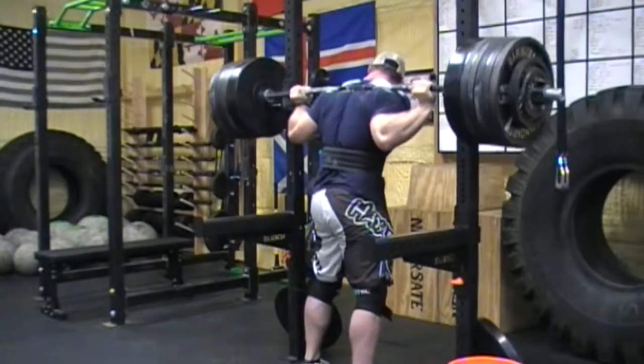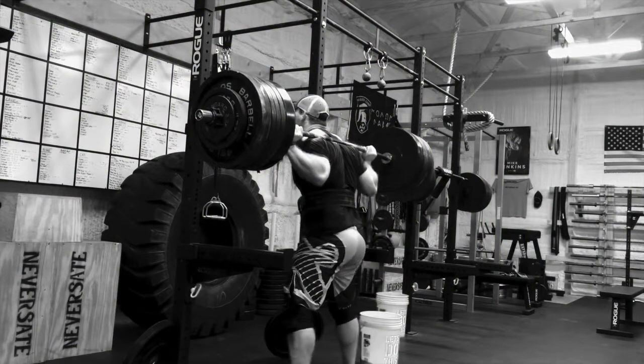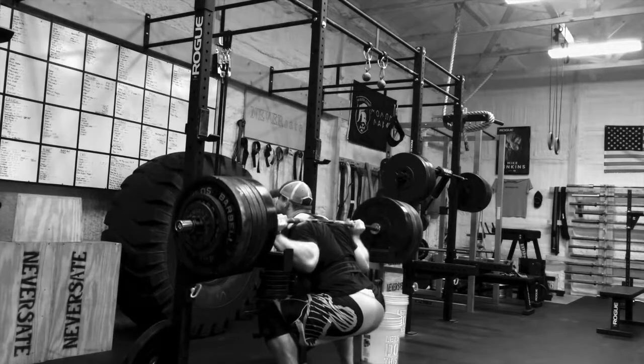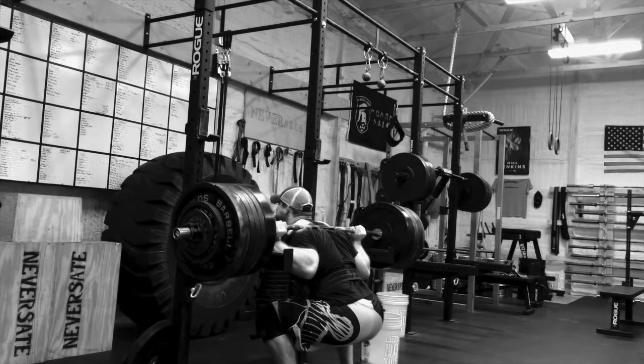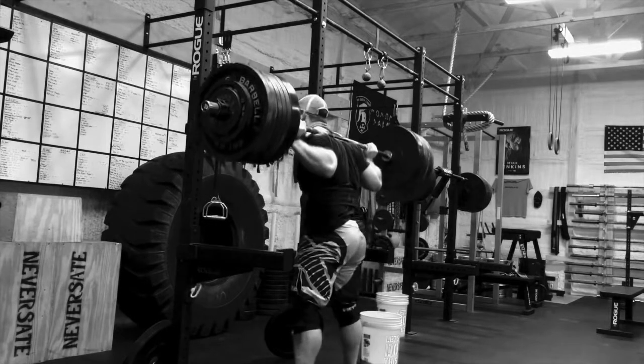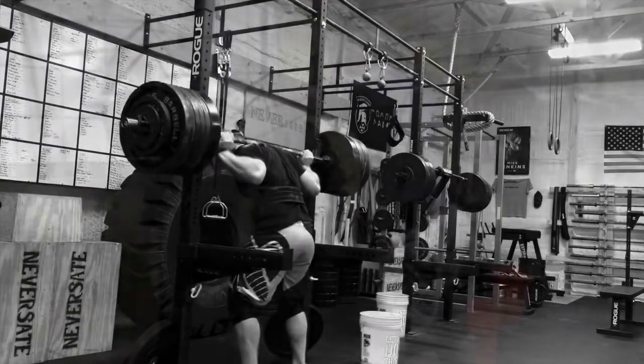I actually have to thank one of the guys from the gym who was training there with me this day - the same guy who spotted me on the floor press video. He advised me to just stick with the 10-pound PR because I wanted to go for 650 since it was a nice round number. But he convinced me to not be greedy, like I try to encourage you guys to do. So thanks, Bill.